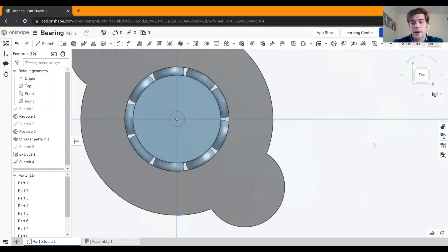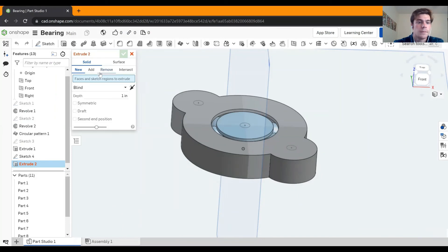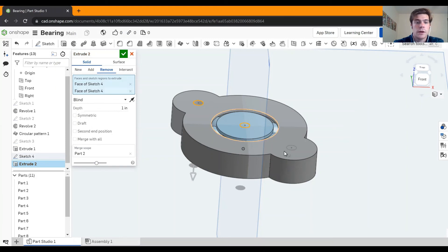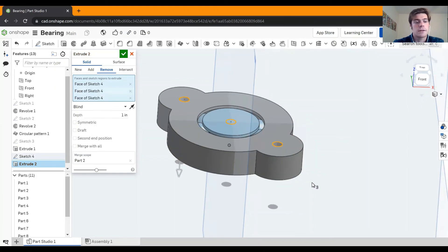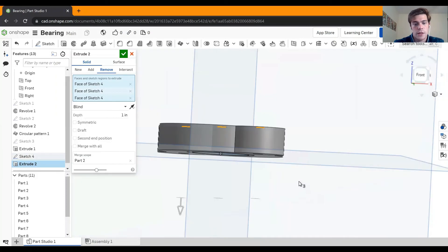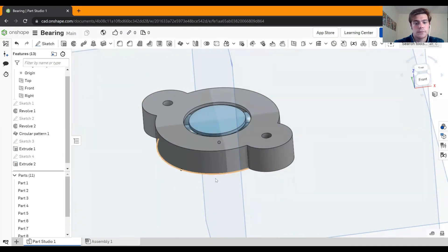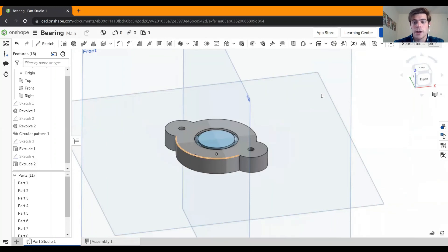For this last step I don't want to extrude or revolve — I actually want to cut these circles out of the part. Click extrude, and instead of new, scroll over to remove. Click on these circles under the remove tab. It says it's going one inch — I don't really care how far as long as it goes all the way through, and the preview confirms it does. Hit the green check. And that's it — I hope you guys had fun and can use this bearing for lots of cool things or just as a fun toy.